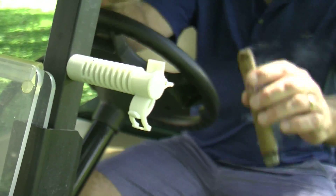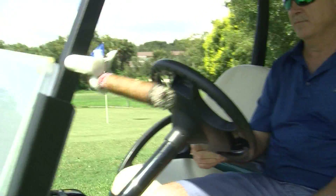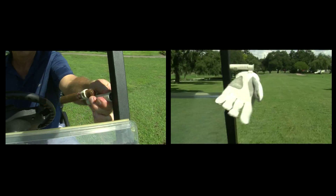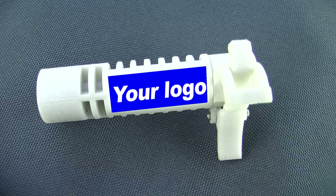Another feature of the product is it doubles as a cigar holder. It's designed to hold multiple sized cigars. You can switch the removable clips or just utilize multiple units. There is also a flat spot on the shaft for adding logos or other information.